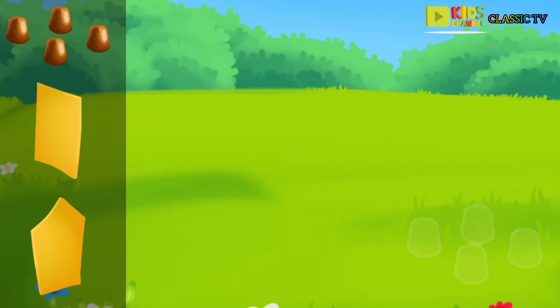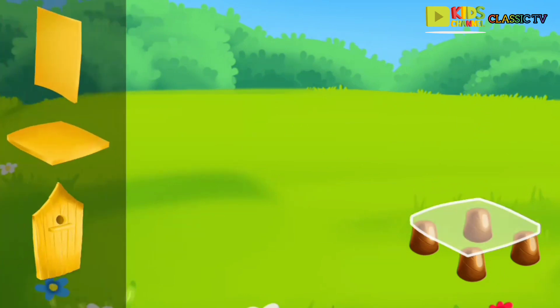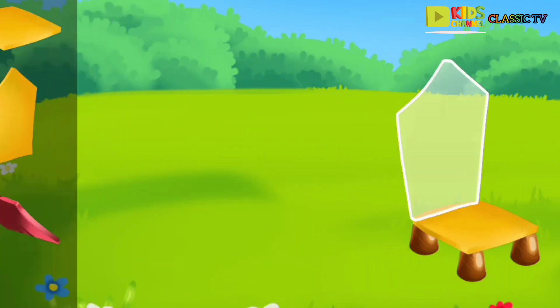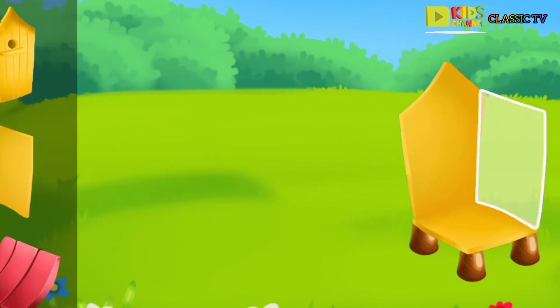Let's build another hive for them. Drag the hive parts to the correct contours. We did it!